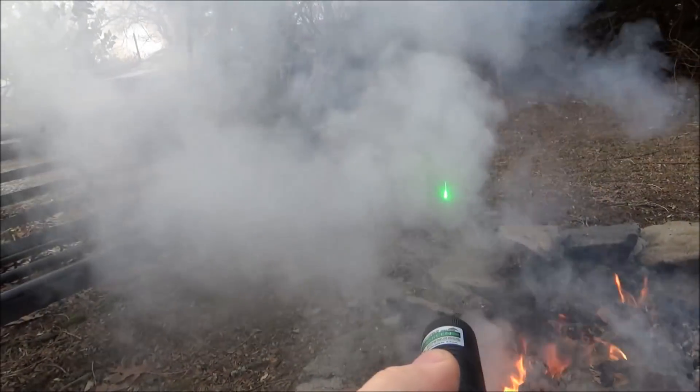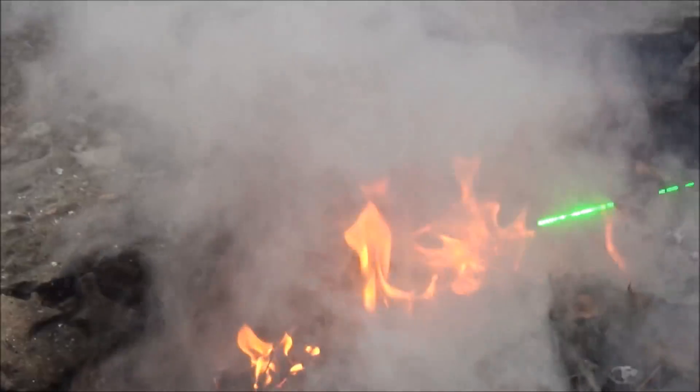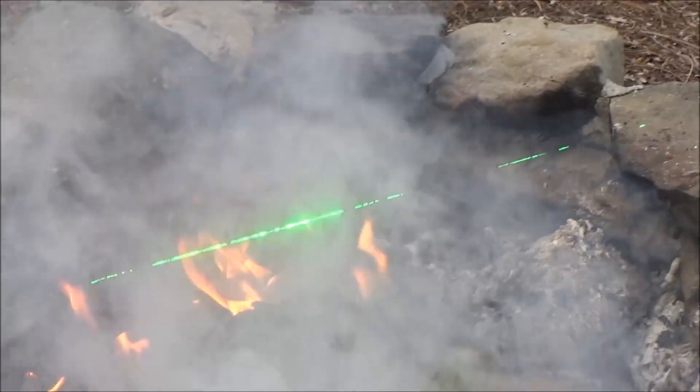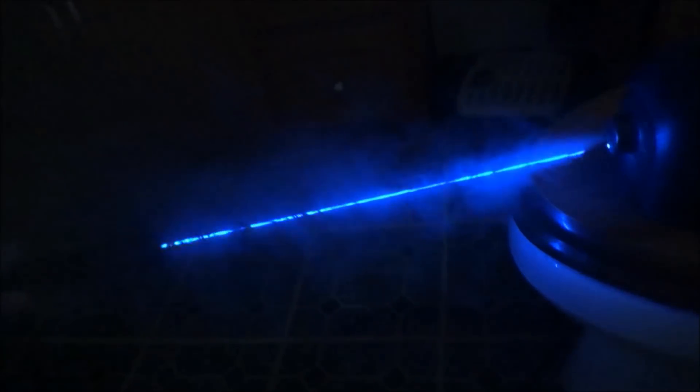That pretty much wraps up this guide on ten different ways to make your laser beam more visible. As a little footnote, if you're looking to select a laser and you're not sure what color to get and you want one that is the most visible, green lasers are the most visible to the human eye. I've done a video explaining how this works with all the different colors or wavelengths of lasers — I'll link that down below in the video description if you're interested.